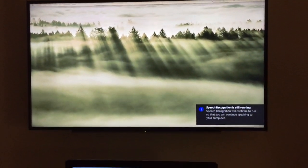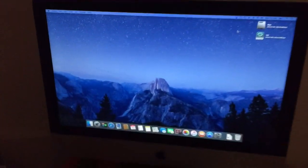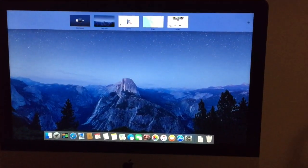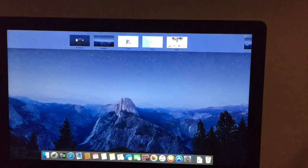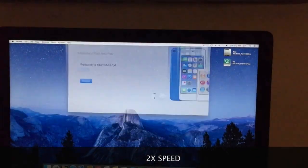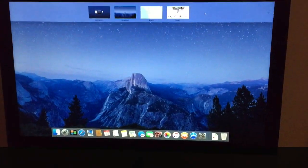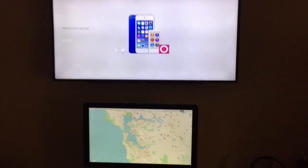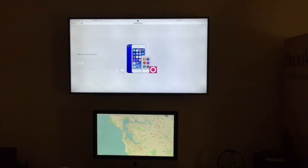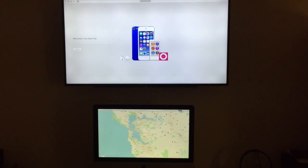I can get rid of that speech recognition window using my finger here with the Leap Motion. There it is — it's now my extended desktop for my 27-inch iMac. There you go, it's working as an extended desktop using AirPlay with the AirServer app.